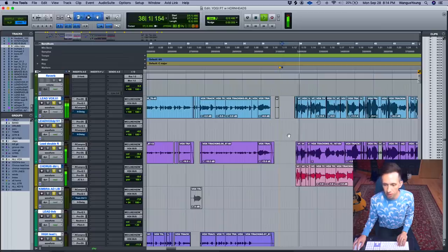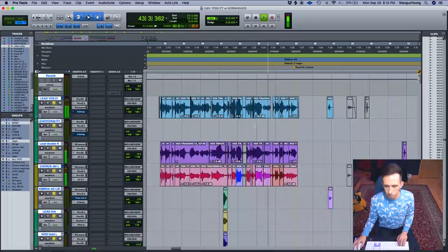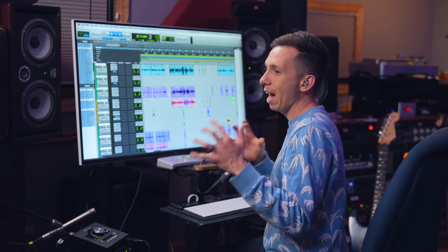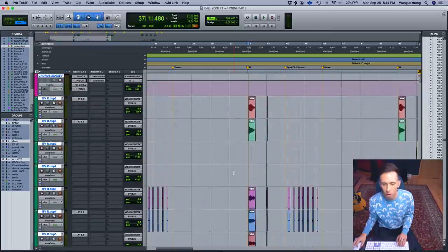We recorded the verses first, then figured out the chorus lead vocal. One of the biggest challenges of this tune is that the chorus doesn't just smack you right away — you've got to be patient for it to hit. Because the lead vocal doesn't come in until a bar after the chorus starts, we wanted a little vocal energy to open it up first. So we added a bunch of extra vocals to the first bar of the choruses and the halfway point as well.